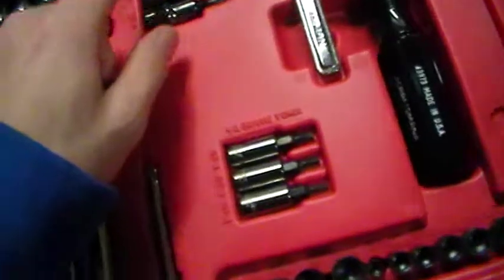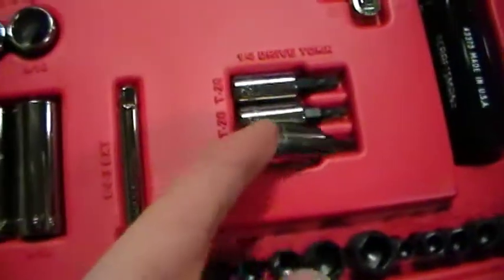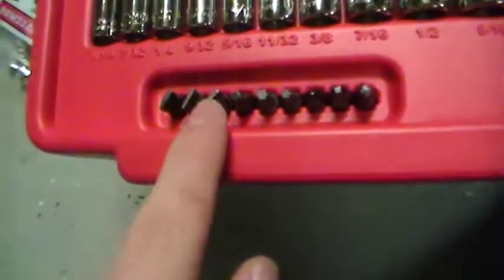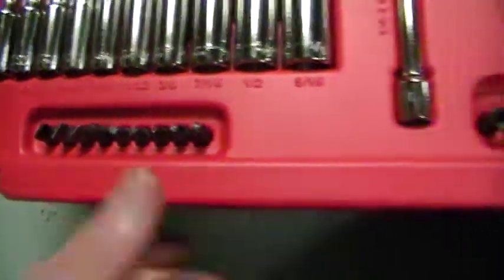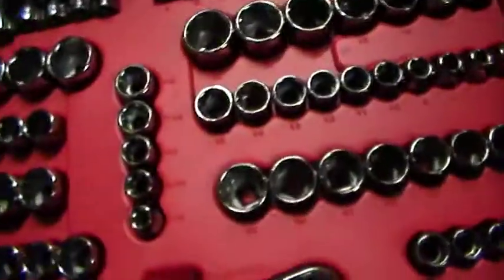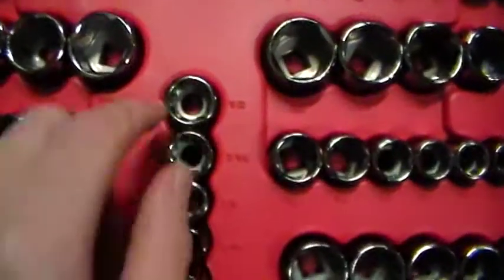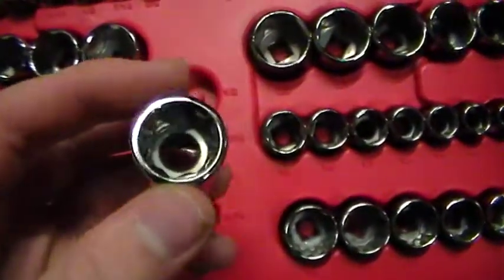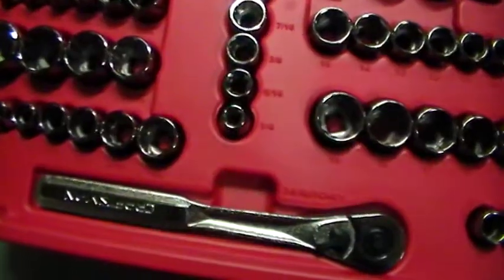A little extension bar, ratchet, and all these — there is a quick drive. And then screw, square screwdriver, star, Phillips, and then the long ones — metric and standard. Then it has a bunch of 3/8ths, and look it even has 8-point fasteners. I have never seen 8-point sockets before, but I will have those if I ever see one.